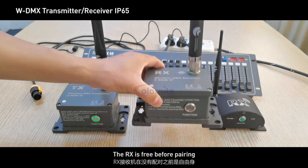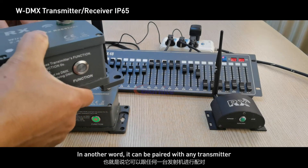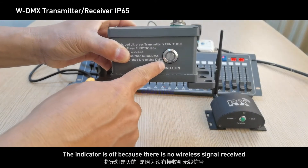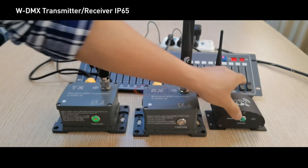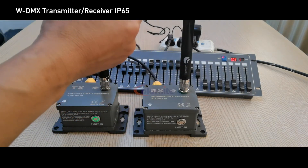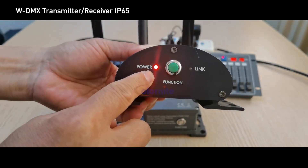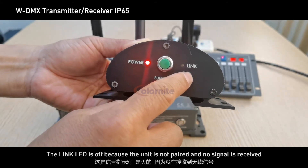The RX is free before pairing — in other words, it can be paired with any transmitter. When powered on, the indicator is off because there is no wireless signal received. Now let's power on the indoor receiver. The red LED is the power indicator. The link LED is off because the unit is not paired and no signal is received.